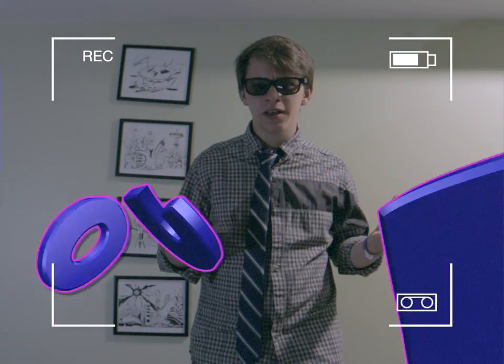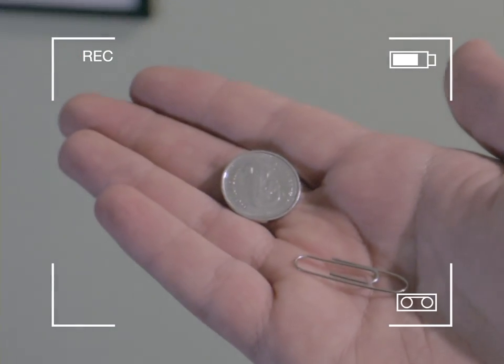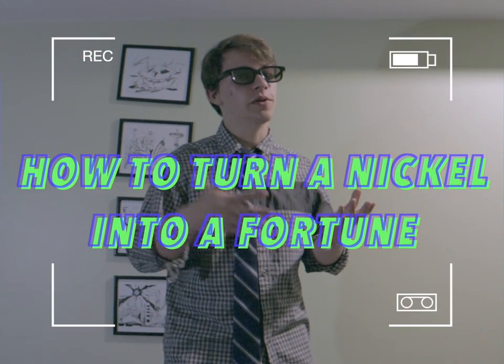Are you broke? Is the only thing you have in your pockets a nickel and a paper clip? Well, I've got the perfect life hack for you: how to turn a nickel into a fortune.